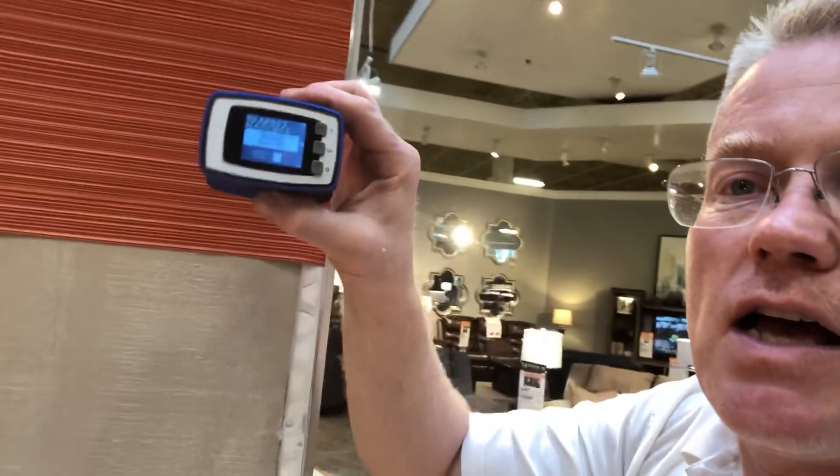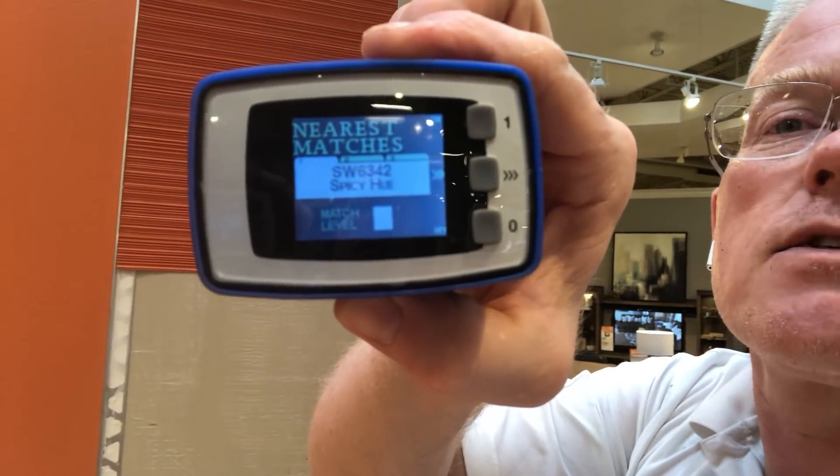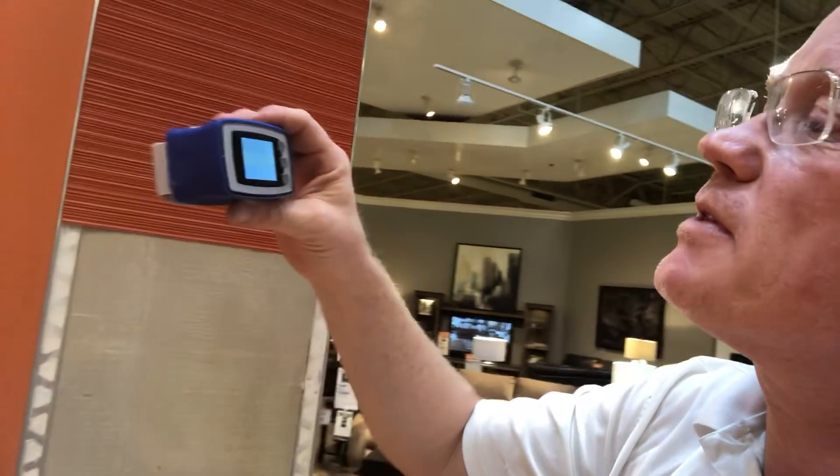It searches and then comes up with the color that Sherwin-Williams makes. This color happens to be spicy.